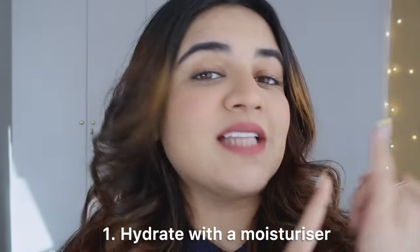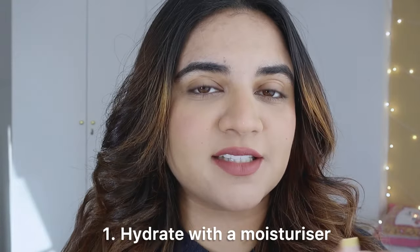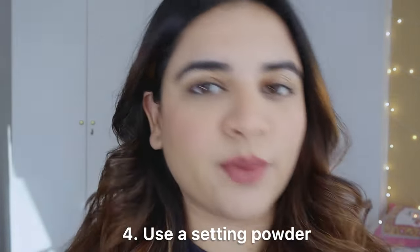Always make sure to first hydrate your skin with a very, very good hydrating, nourishing, thick moisturizer. Next, use a concealer for spot correcting and not on the entire face during winter season especially, because you might crease. Thirdly, use a hydrating foundation. Number four, use a setting powder always to make your makeup transfer proof and also waterproof. And lastly, set it with your setting spray — though if not, you can also go out without using a setting spray, as for a lot of people just using the setting powder does the job.